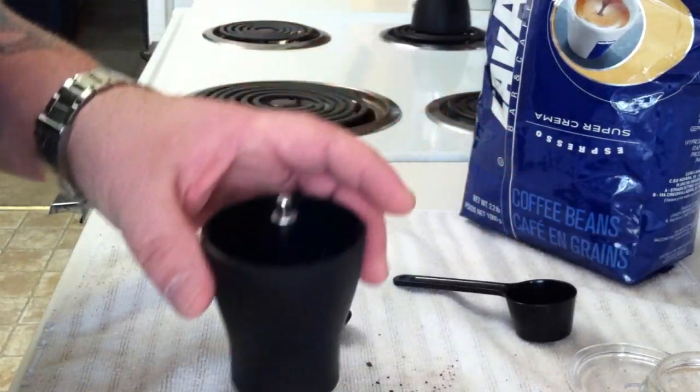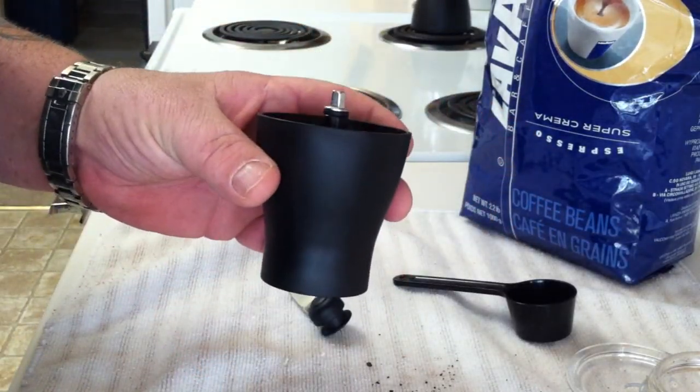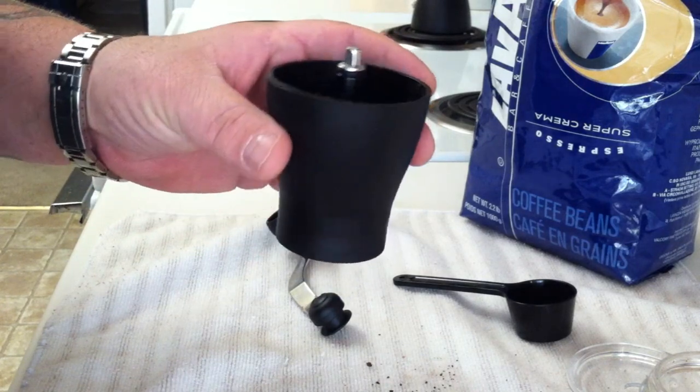Hello, this is my review of the Hario Mini Mill Coffee Grinder and a little bit of a how-to video.